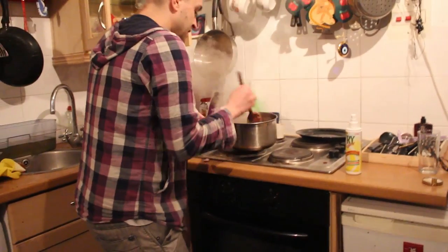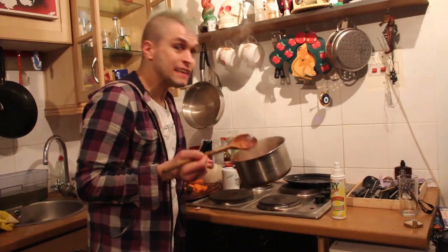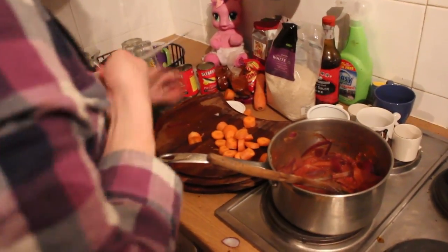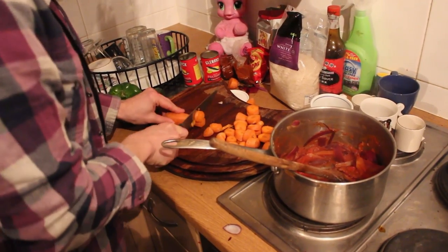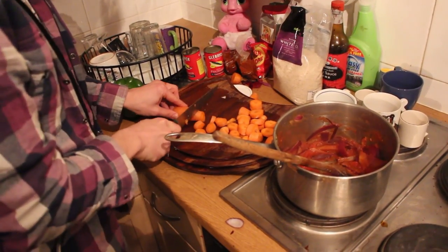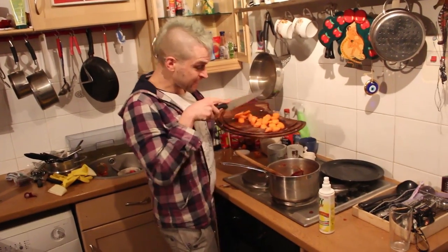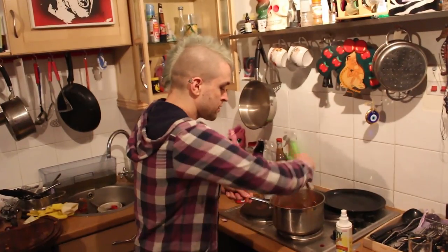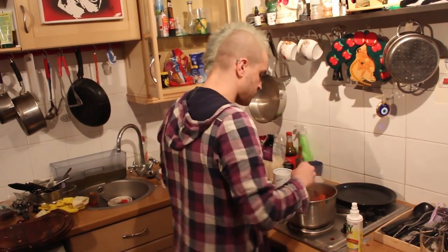Let's have a little taste of this. Oh, that's got a kick to me, that's very nice. I like my carrots big and fat because I like to crunch them. In the pot you go. Stir it about and see what the flavour says. Oh, bagada.